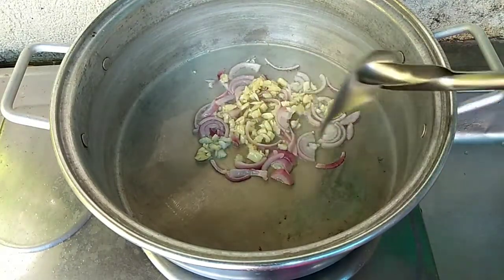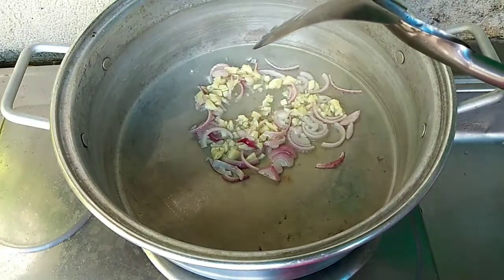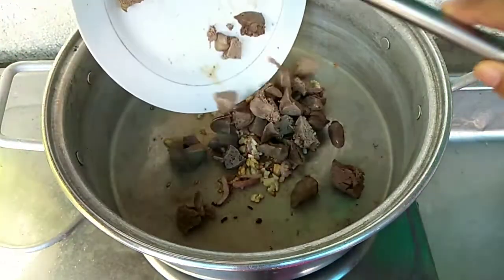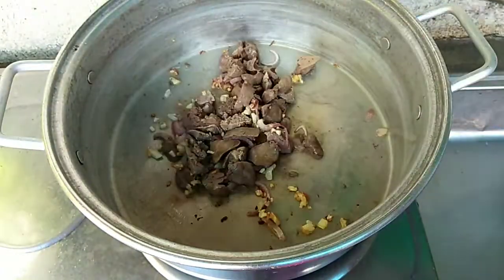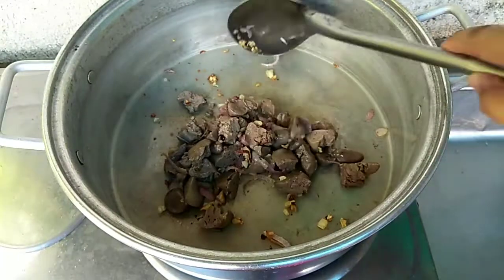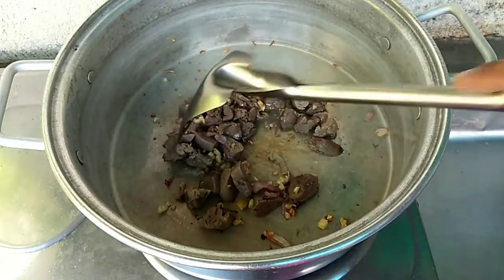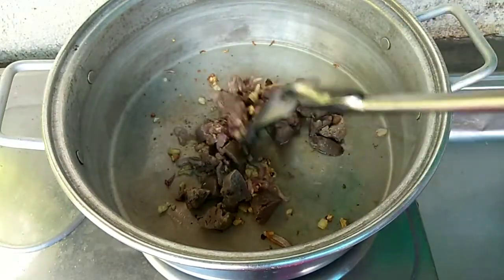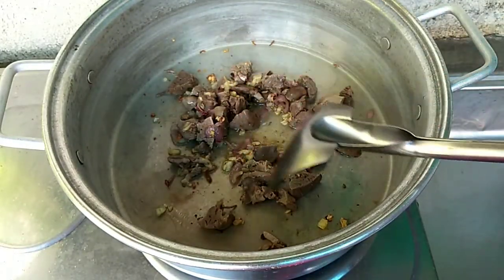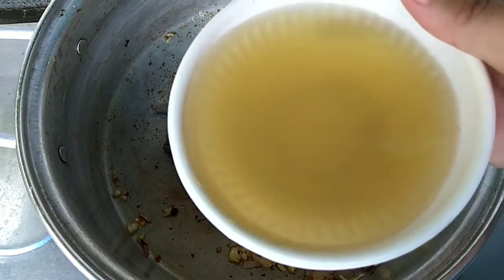Tapos, ilalagay na po natin yung ating atay ng manok. Na-brown na po yung ating bawang, ilalagay ko na po yung ating atay ng manok. Ibigisa ko lang po saglit ito. Lalagyan ko na po ito ng kanyang pinagkuluan kanina. Dahil ito po ay luto na, hindi na po kailangan pang patagalin ng paggisa. Ilalagay ko na ng kanyang pinagpakuluan ng ating atay.